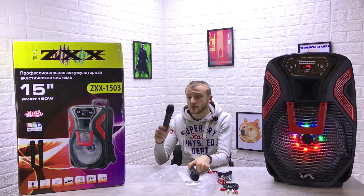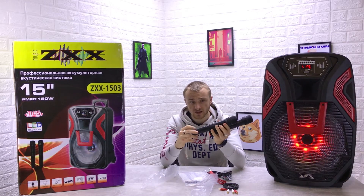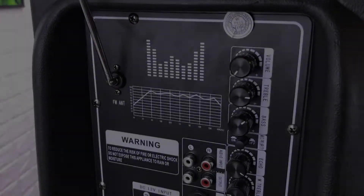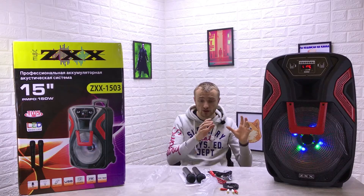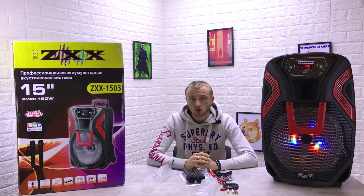Два беспроводных микрофона. Сюда нужно вставить батарейки — изначально их здесь нет, две пальчиковые батарейки. Они будут работать. Играет колонка очень круто, плюс огромное количество настроек. Сейчас я более подробно расскажу про эту колонку, покажу, попробуем её включить. Приятного просмотра, поехали!